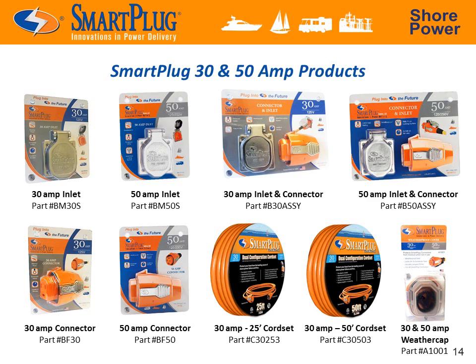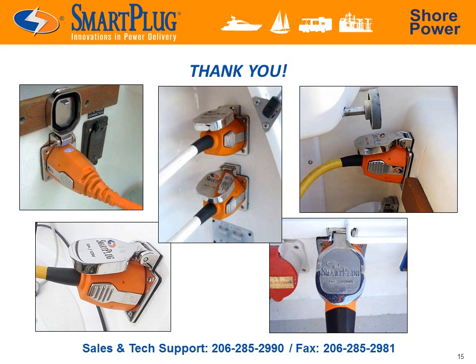Currently available is the Smart Plug inlet and connector combination pack, as well as individually packaged inlets and connectors — everything the boater needs to address the boat end of the shore power problem now. Thank you for taking the time to learn about the Smart Plug shore power solution. Please feel free to contact any of our knowledgeable staff with further questions and we'll be happy to assist.